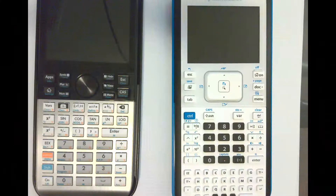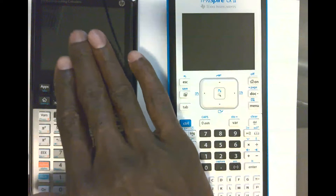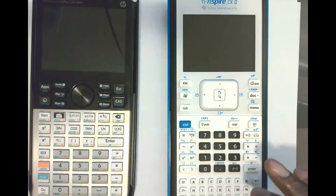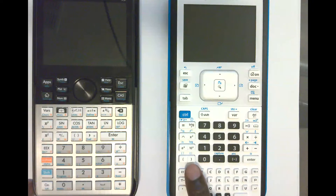Under the document camera, you can see both calculators side by side. The Nspire is a bigger calculator overall, but the Prime has a bigger screen. Looking at buttons, the Nspire has a lot more buttons, and a neat feature is that it gives letters their own individual buttons.